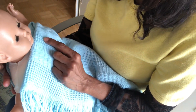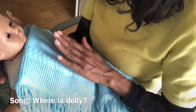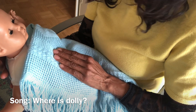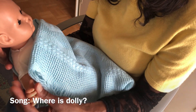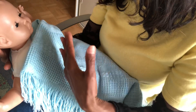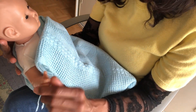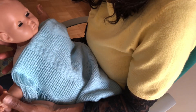For example, here I have a song where I'm introducing baby's name. I've named the doll Dolly, so: 'Where is Dolly? Where is Dolly? Here I am, here I am. How are you today, Dolly? How are you today, Dolly? Very well thank you, very well thank you.' I noticed I was gently tapping the doll's tummy and rubbing the doll's fingers. This is important for the baby and the carer as it builds a close relationship and trust.